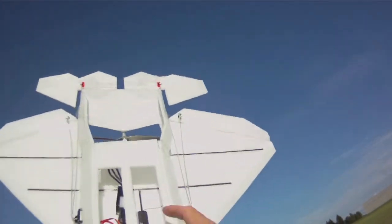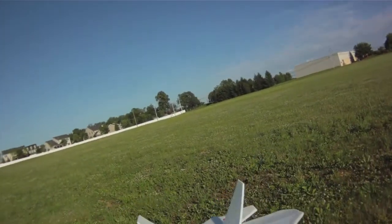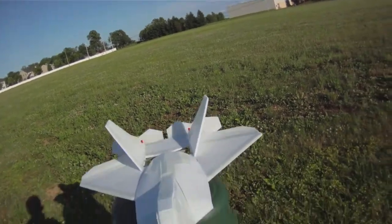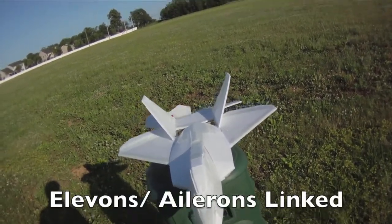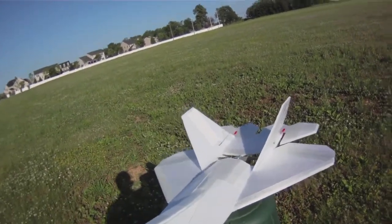I'm using two servos and a mechanical link for the ailerons and elevons. The ailerons are moving about half as much as the elevons. I do not have the rudders activated yet — I'll be doing that at a later time.